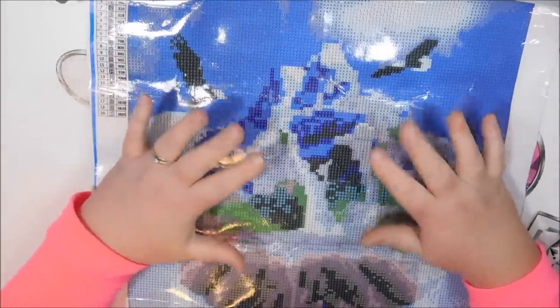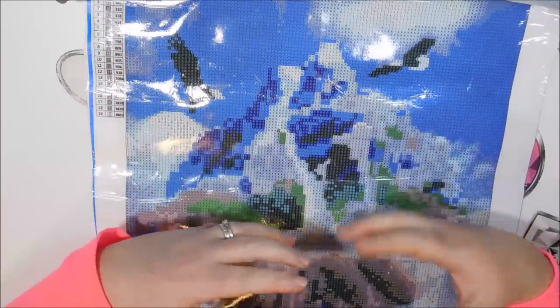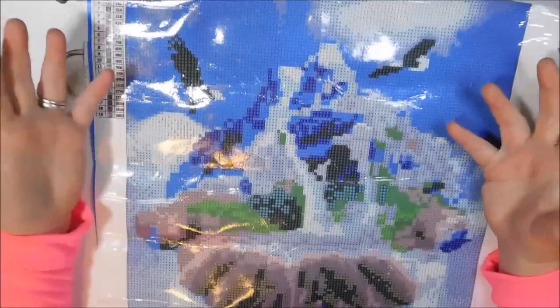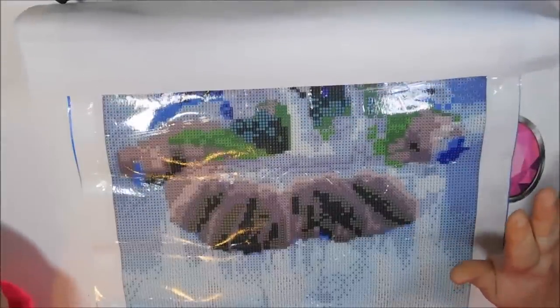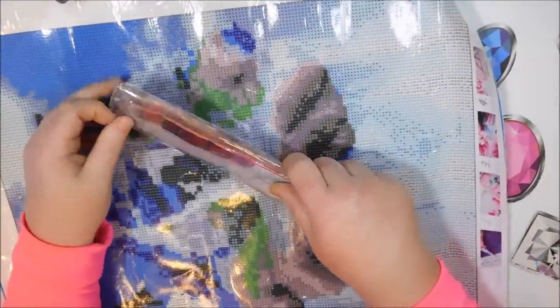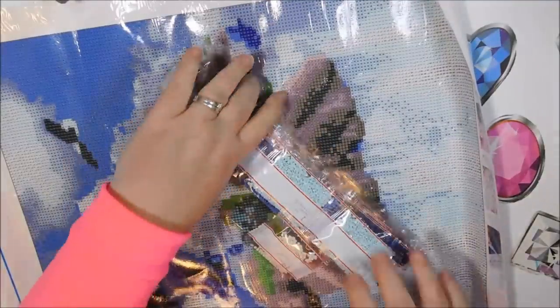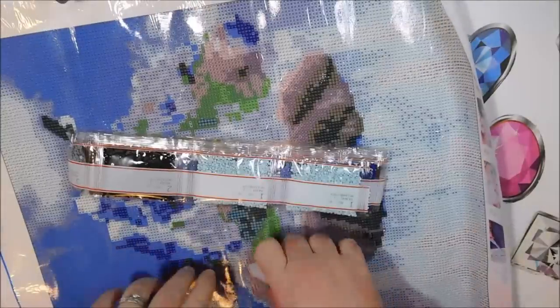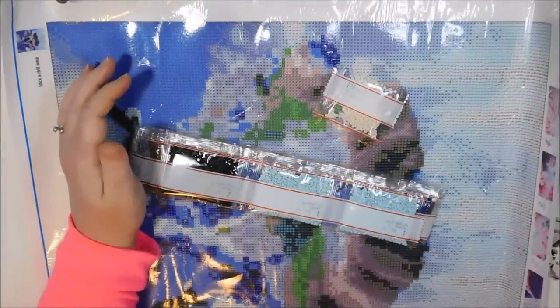I'm excited to do this 'Hands in Mountain' canvas because of the color blocking. I've been trying to find more paintings with bigger areas of one color — I love it. I hate confetti-style color changing even though it does give detail and depth. When I get back to my Heaven and Earth design, I'll have plenty of confetti to deal with. Not all New Frog paintings have DMC codes, so I always check and write them down.